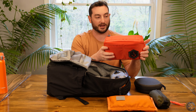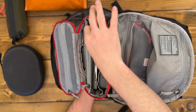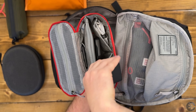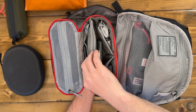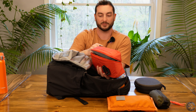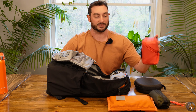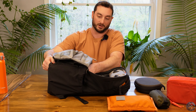Then we've got the Evergoods Cap 2 in Ultra Red, packed out as a sort of long-term tech pouch. I've got my laptop charger and cable, a battery bank slash wall adapter, an external battery bank, cables, and a couple of pouches including a small Tom Bihn pouch. This is an example of what I might bring if I was traveling for longer than a day and needed some tech.